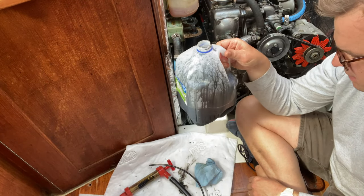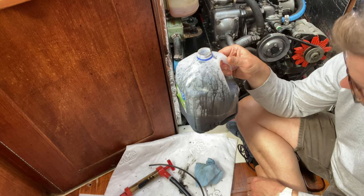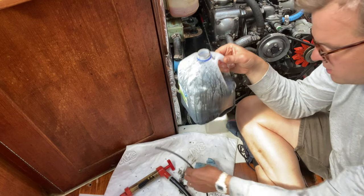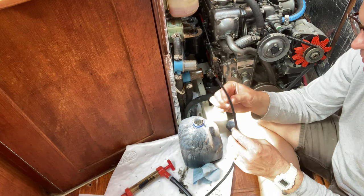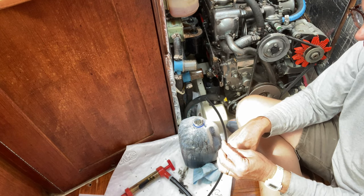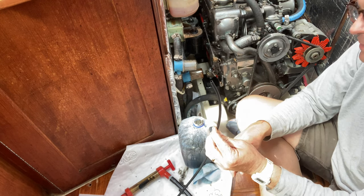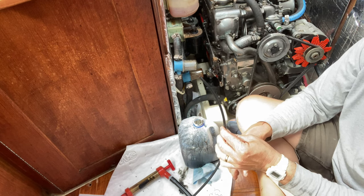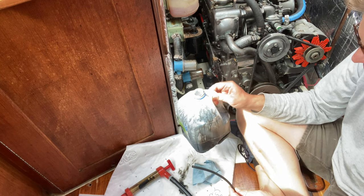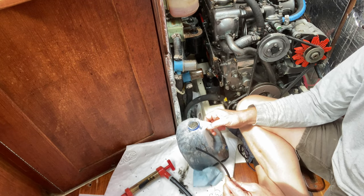After about 10 minutes with the pump, I've only gotten about a quarter of a gallon out. There's a lot of dirty oil I'm not able to remove. One challenge is that the flexible hose moves around inside the oil pan and needs to be immersed in oil to suck it out — that's really hard when you're feeding it down the dipstick tube. I'm going to call this good for now, but it's a reminder of why I need to do this frequently to make sure enough clean oil is getting through the system.